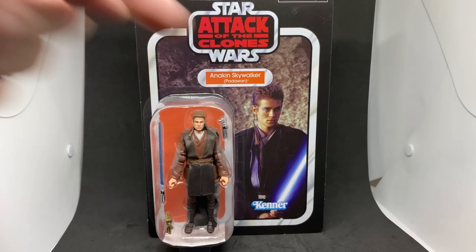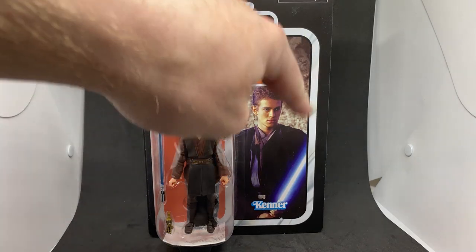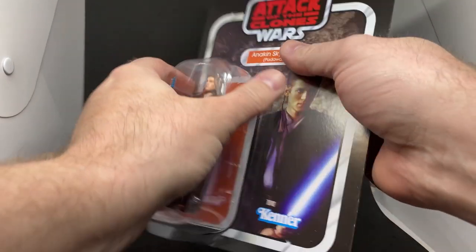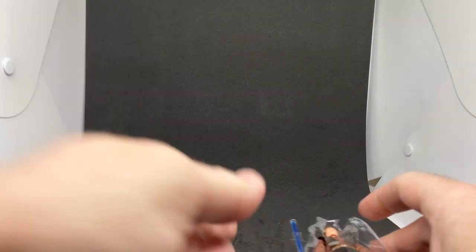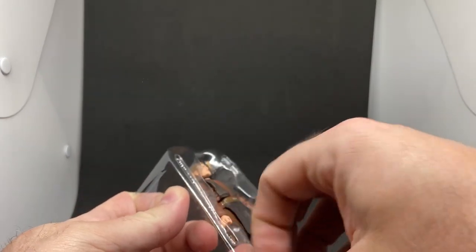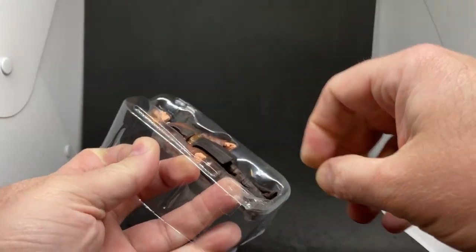There's a nice photoshop-touched-up image on the back of Anakin — looks like multiple images put together, because the background looks like Tatooine at the Tuscan camp with a tent, but the face looks like another part of the movie. Let's go ahead and take it out and have a look. It's really nice with the photoreal upgrades.